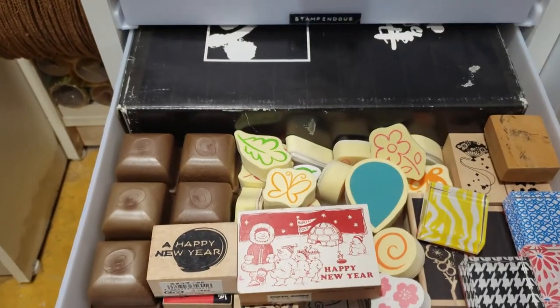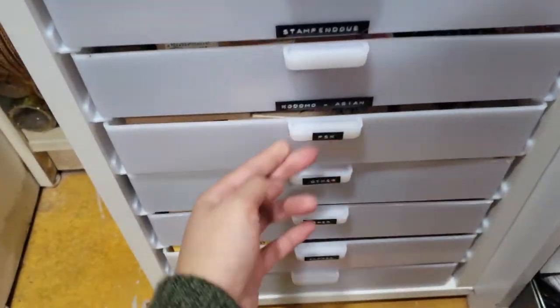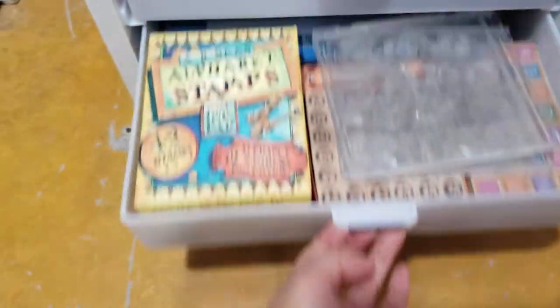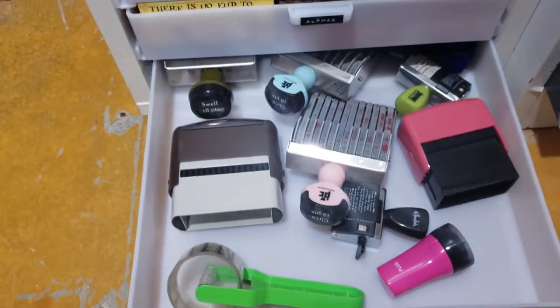I also have my Asian stamps, some PSX, other brands of stamps, and alpha stamps — and oh, even more stamps in here.